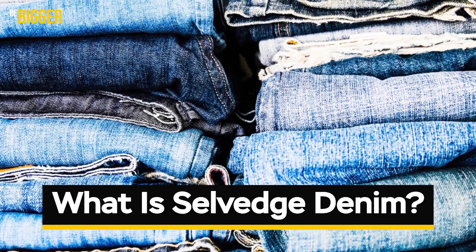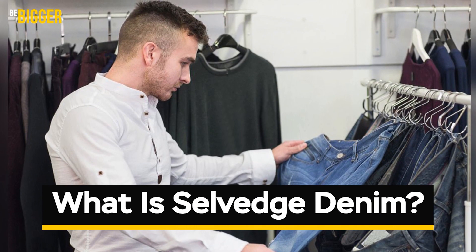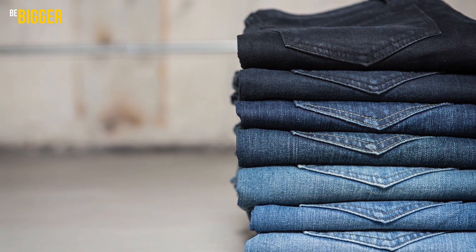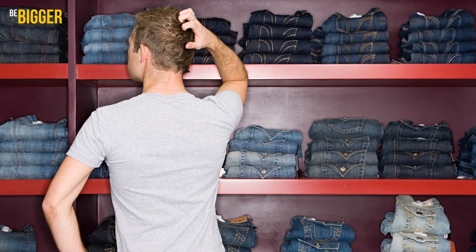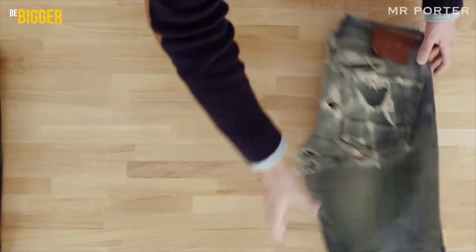What is selvedge denim? You probably have a few pairs of jeans in your closet, and you are used to thinking that you know pretty much everything about them, and you don't care much about the occasional new trend in this area.